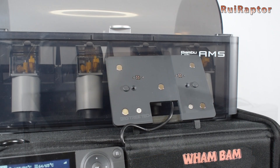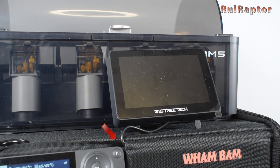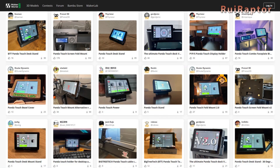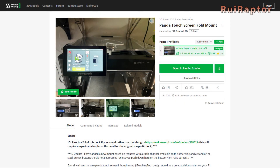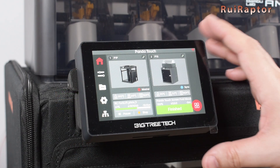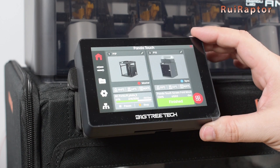We can attach the display on the frame and glue it using the double-sided tape that is under the stand. If you use the WAMBAMS hotbox enclosure, you can pass the USB cable through the stock display opening. There are other solutions online that are also worth mentioning, such as one where the Panda display sits on top of the stock display, but with easy access to it if we want to.